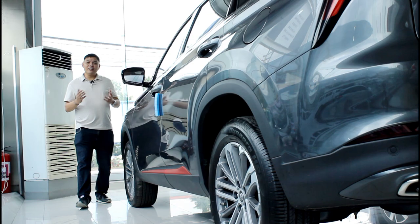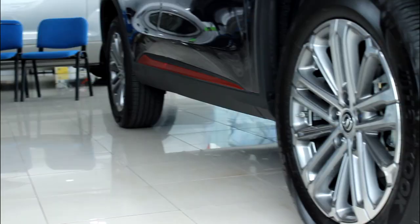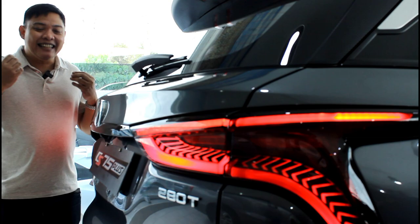Along the side, you get black body cladding, which is typical for a crossover, but I don't think there's anything typical about this side profile. There are some chrome accents, and while I'm not a huge fan of chrome, I really don't think it's overused here. The CS75 Plus rolls on 18-inch wheels with gunmetal inserts, and it has four-wheel disc brakes — ventilated up front and solid discs at the back.